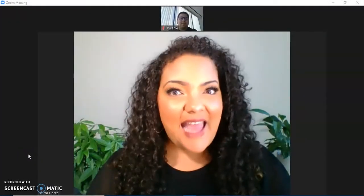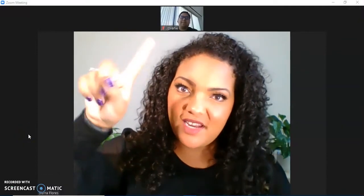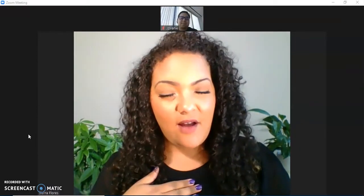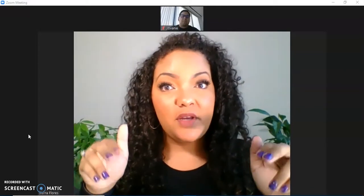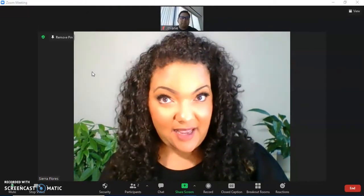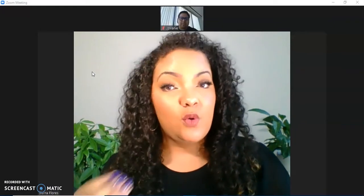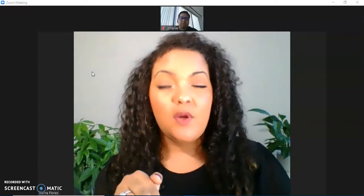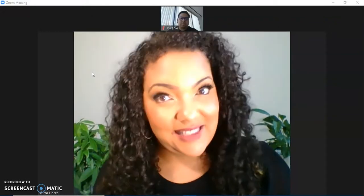Right now I am in a Zoom call with Giovanni, and he's going to help me out as I show you what remote control looks like in Zoom. Previously I went to my settings and switched on 'allow participants to share,' because in order to make remote control work, you have to allow your participants to share with you. You also have to turn on the setting to allow remote control to even exist.